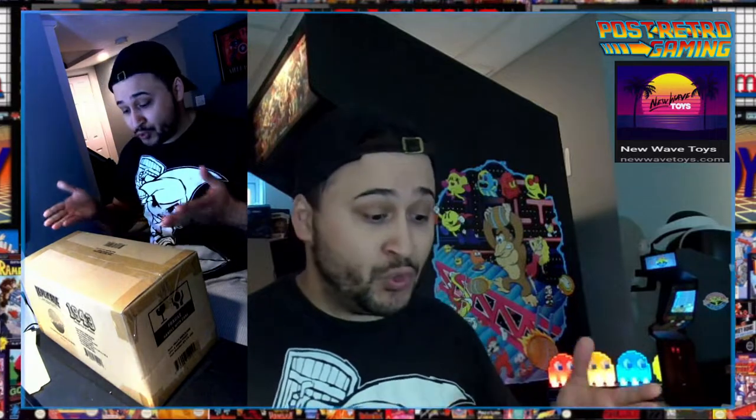Hey, what's happening? It's Post Retro Gaming. I'm here to do an unboxing of the Replicade Amusements New Wave Arcade 1943 game.